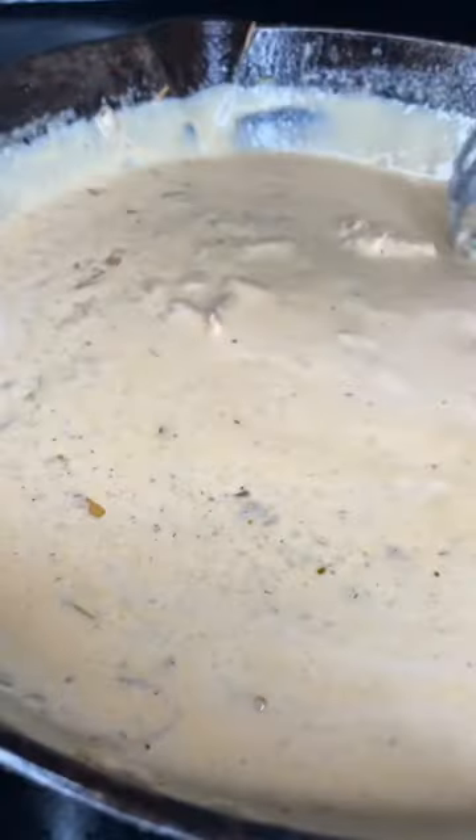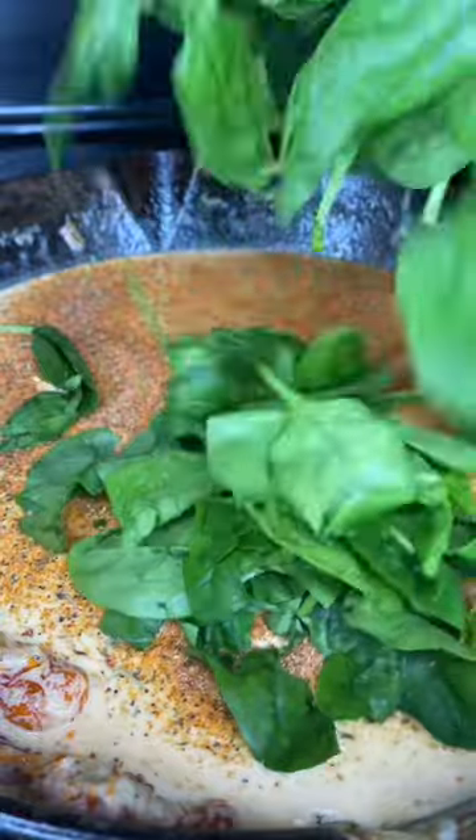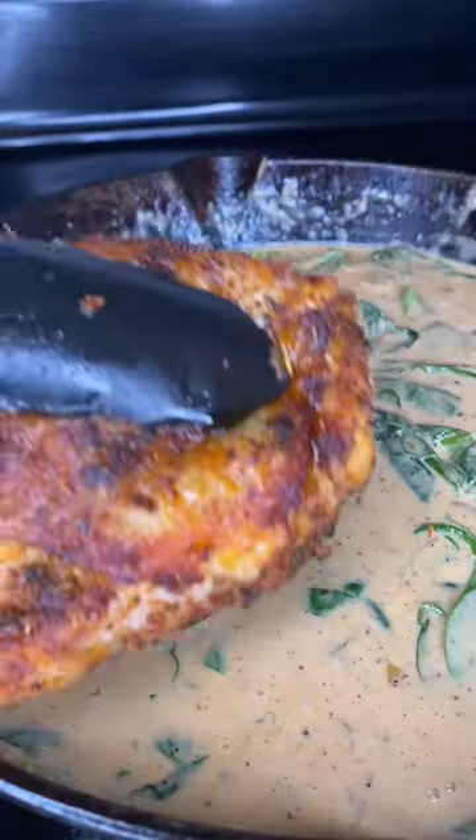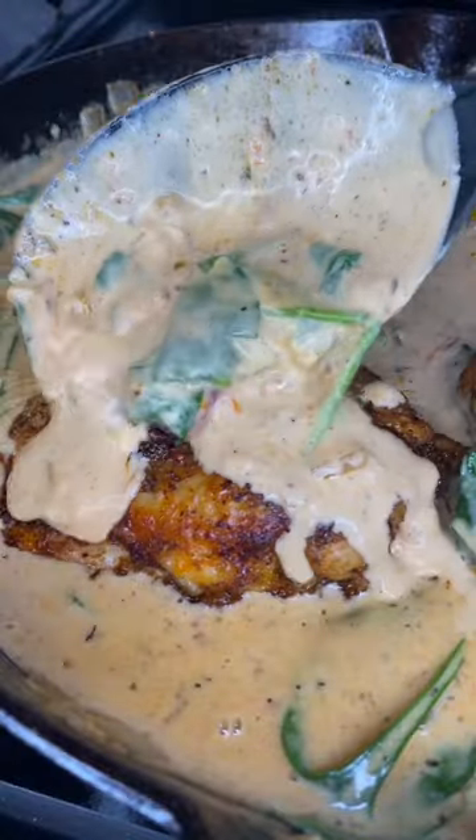Then add in a cup of white wine and two cups of heavy cream. Stir that until it's a smooth and thick consistency, then hit that with a little bit of cajun seasoning. Add in a handful of spinach and a half a cup of parmesan cheese. Add back in those chicken thighs, then pop this in the oven for 30 minutes.